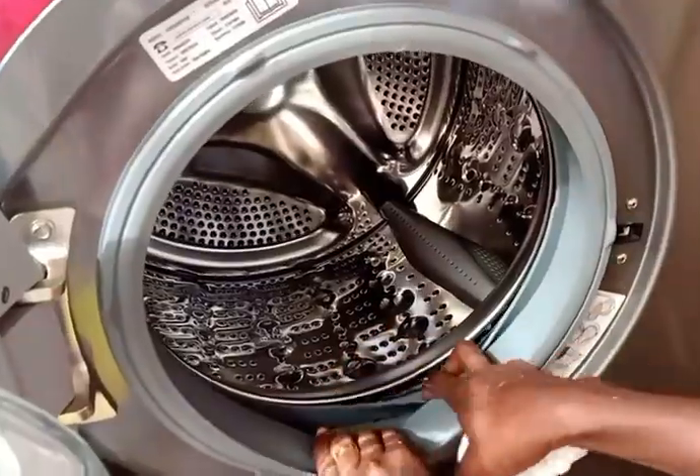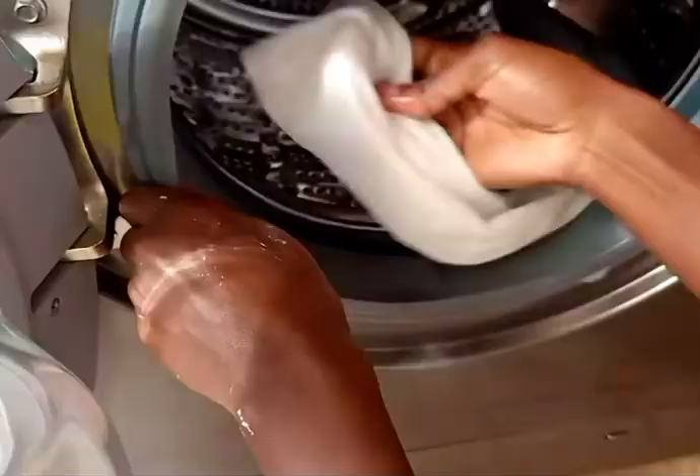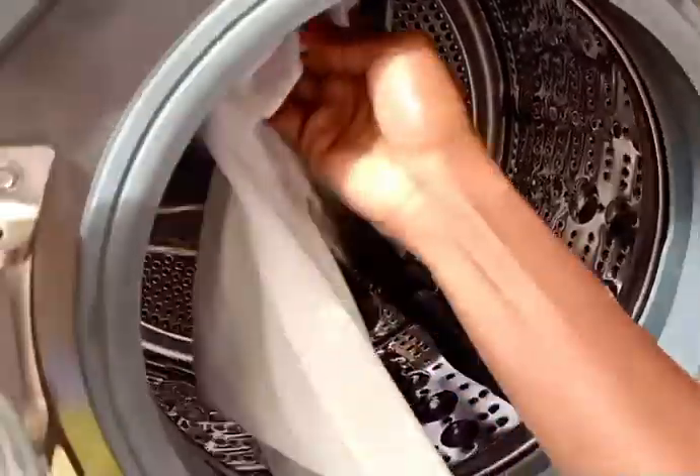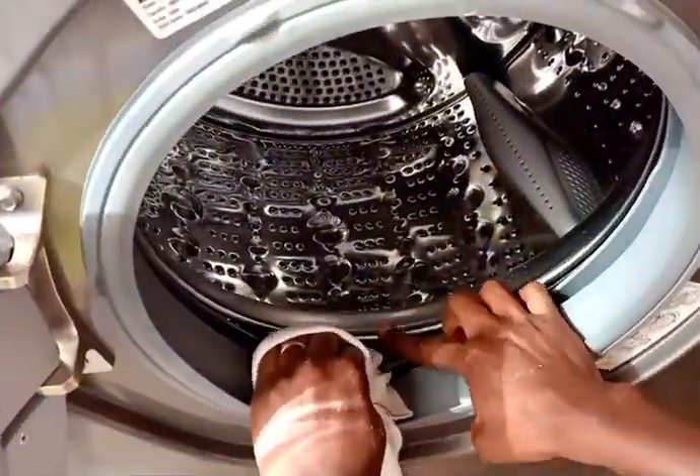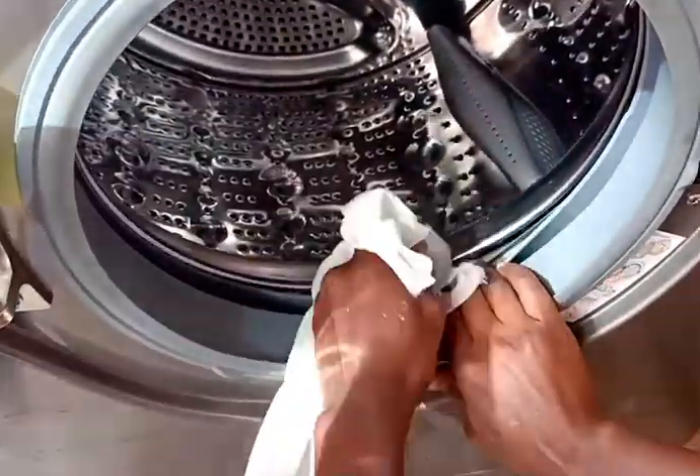The sixth step is to clean in between the rubber door seal. You can see it holds a lot of dirt, especially if you frequently wash shoes or heavy loads of dirty clothes. Clean in between the rubber very carefully — you can see there's a lot of dirt in there.